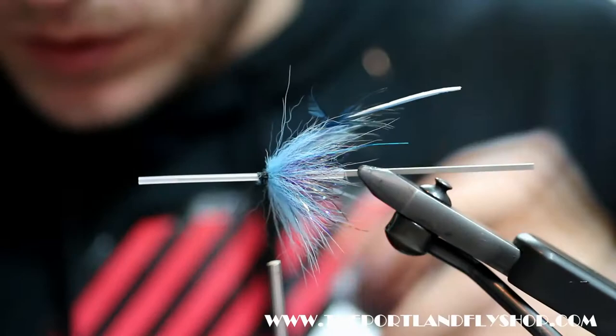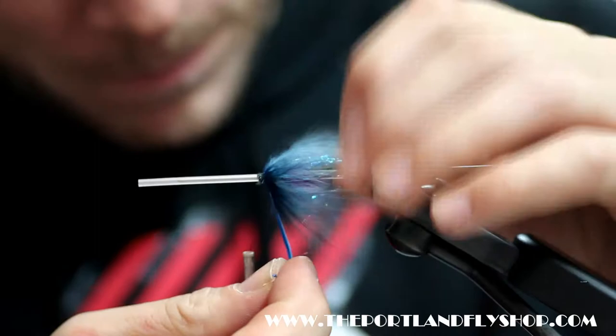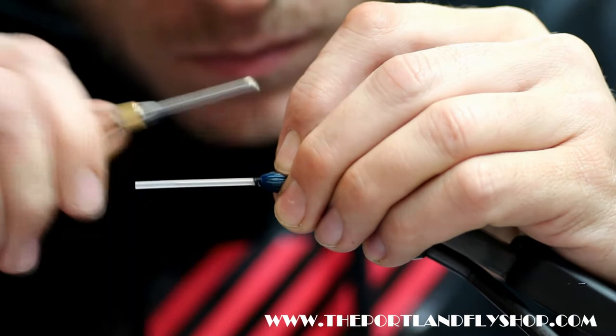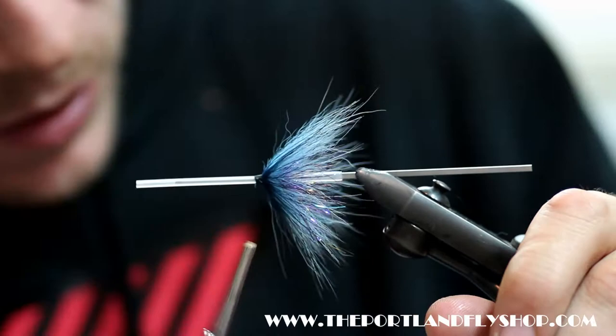The ring neck rump is some of the nicest intruder spey hackle of any kind to be found. These are used a ton in the Scandinavian patterns. It just has properties of movement and sparseness and separation. Looks like we made it. Having that feather there — you can see how nice that is. It's super sparse but holds together really well. It's got good presence. It just looks all around buggy.